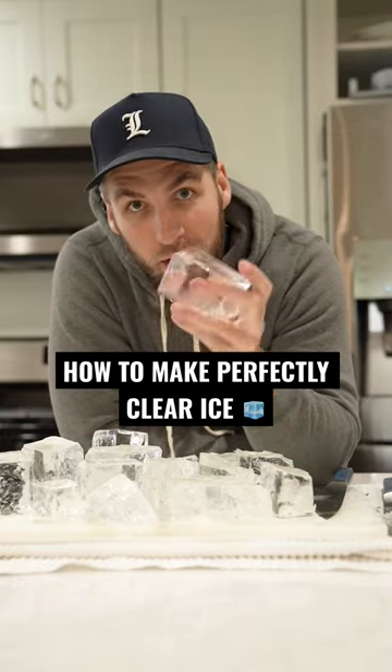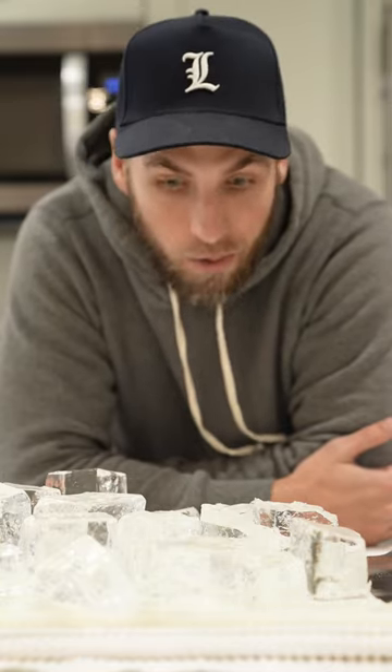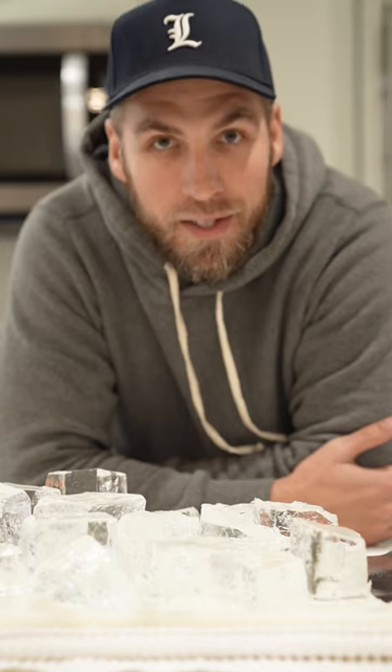Today I'm going to show you how to make perfectly clear ice at home. And before we go any further, using distilled water does not work. Boiling the water does not work. This is the only way to get perfectly clear ice at home.